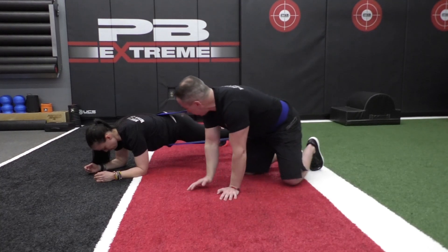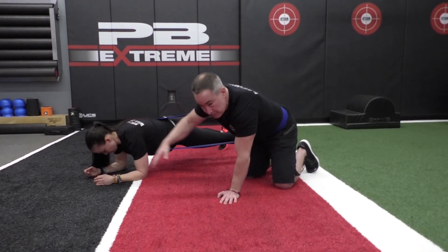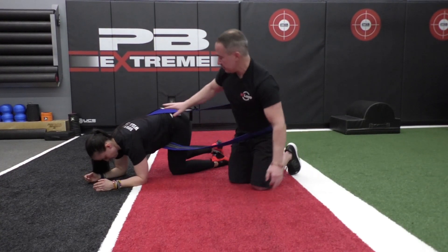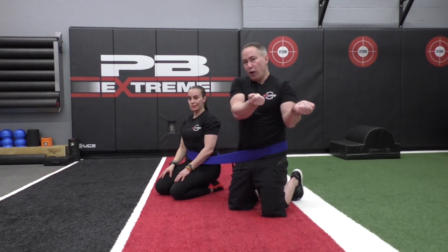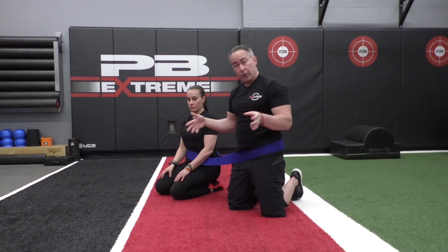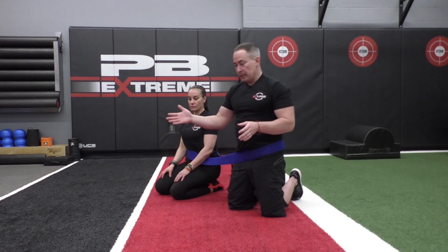Aside from making sure that we're keeping good standard plank alignment — no sagging at the hips, no sagging at the head, strong through the scapula — one of the little tips here is how wide your feet are when you do the plank. The wider your feet are, the more you're offsetting the lateral pull of that band. So if one person is a little bit heavier than the other in a partner setup, the lighter person is going to go a little bit wider at their feet to get a larger base of support.